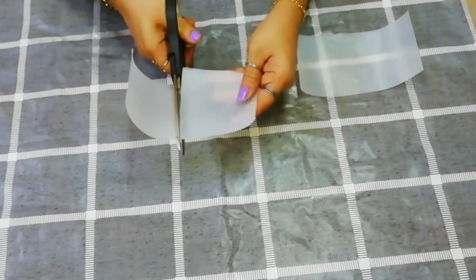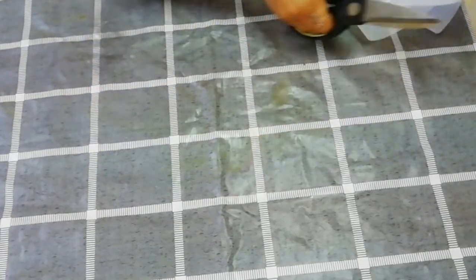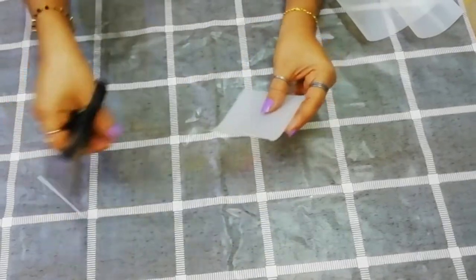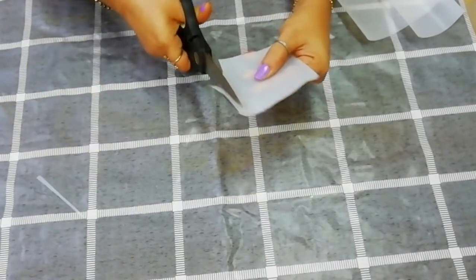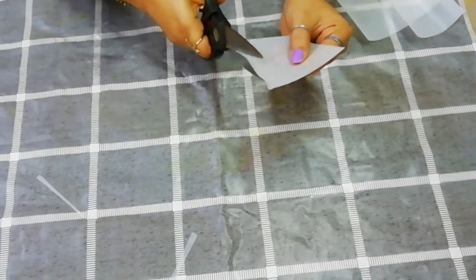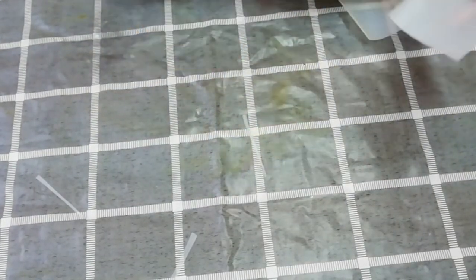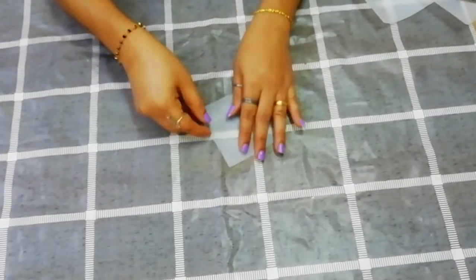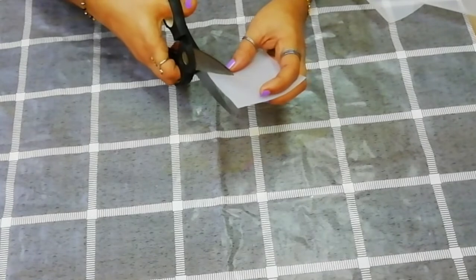I will edit the pieces of this bottle. I am going to take a small piece. I want to decide how long it should be. I will edit the shape and correct it. I will do this.